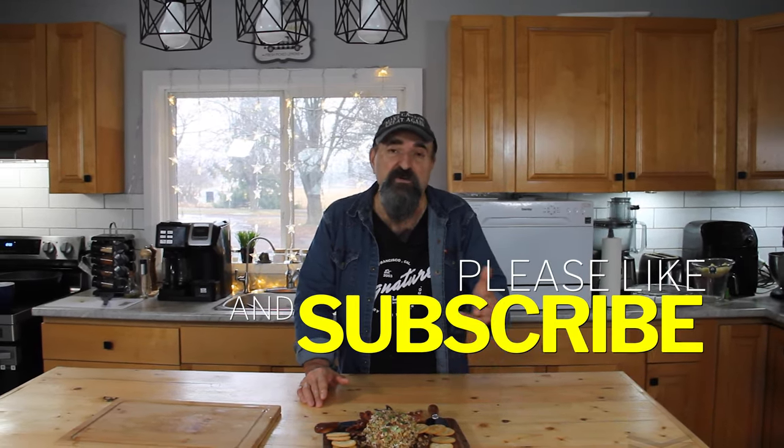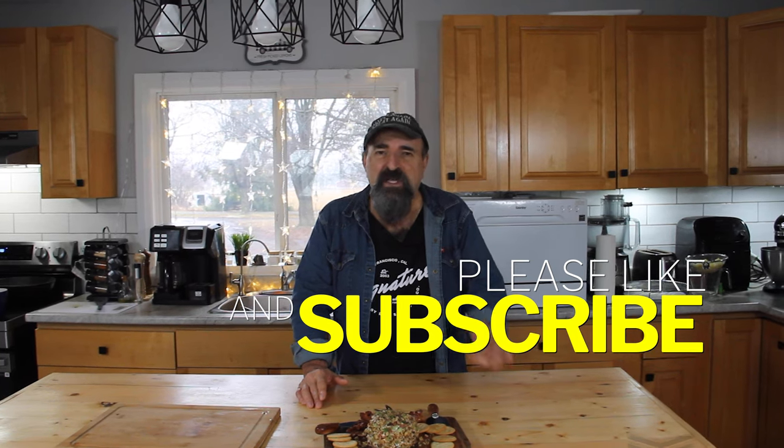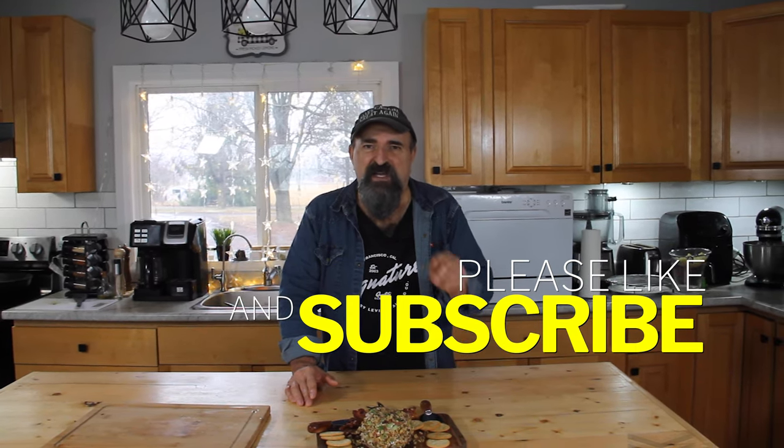And if you do make it, leave us a comment. Give us a like because it does help the channel out. And most of all, if you're so inclined, subscribe. Thanks for watching, guys. Stay safe, and see you next time.